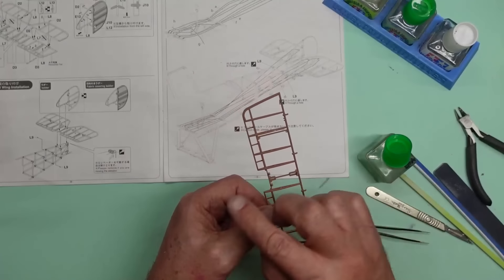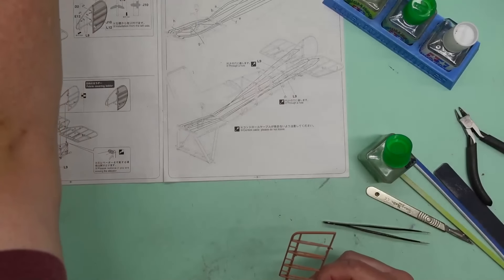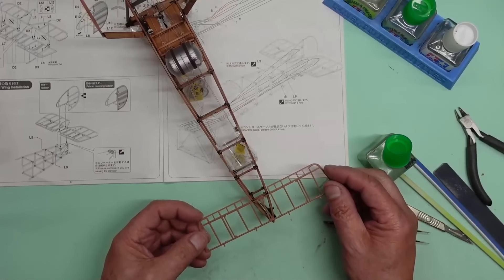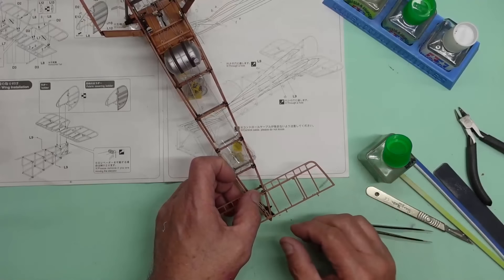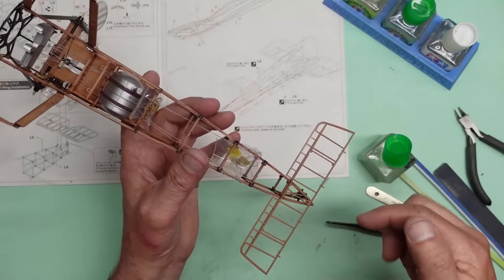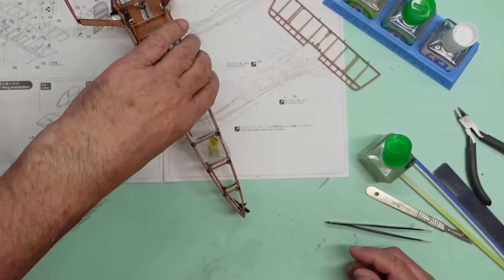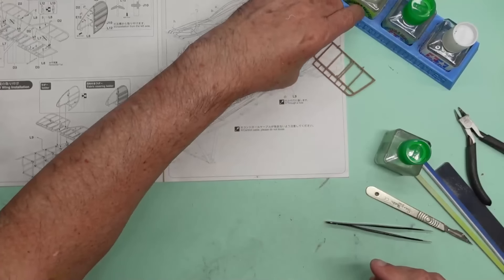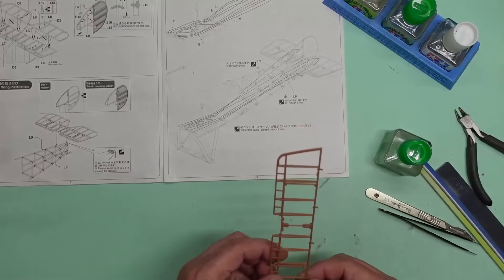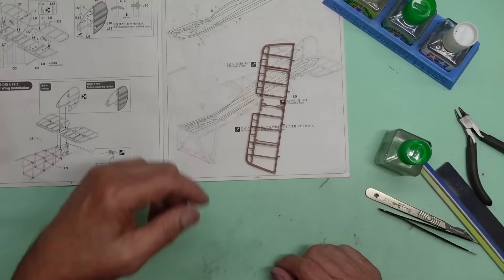That's our tail plane completed with all our ribs in it - or stabilizer. So now we've got ejector pin marks to fill, we've got these joints here to fill, we've got sanding to do and all sorts. That is actually going to fit on the back of the fuselage like so. It's sat there in the holes - so all those lines are going to come back and control the elevator and everything. So we're going to let that dry out and then we'll come in and clean it all up. We'll let it tack off a bit, come in with some superglue to fill in the gaps, let that all go off and then get some sanding done. And then we're back to doing woodwork again.